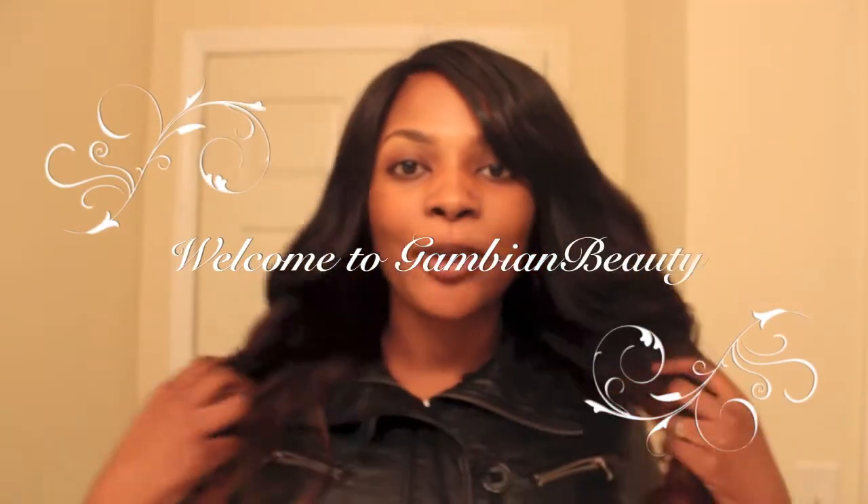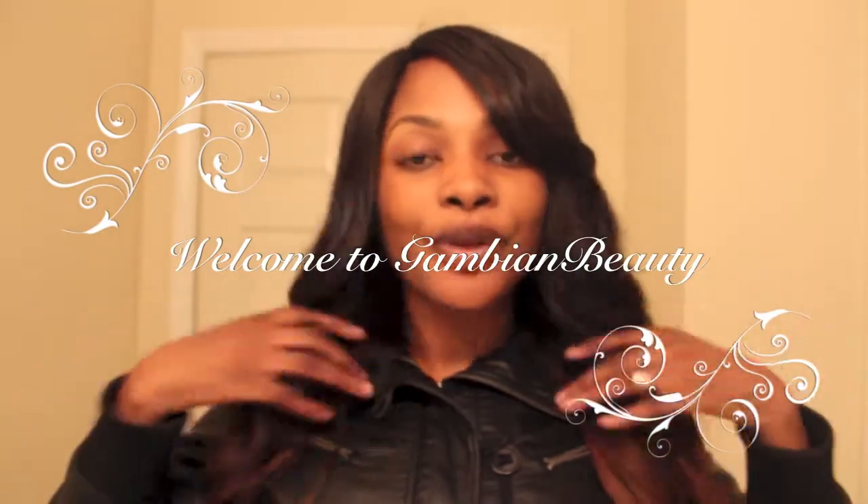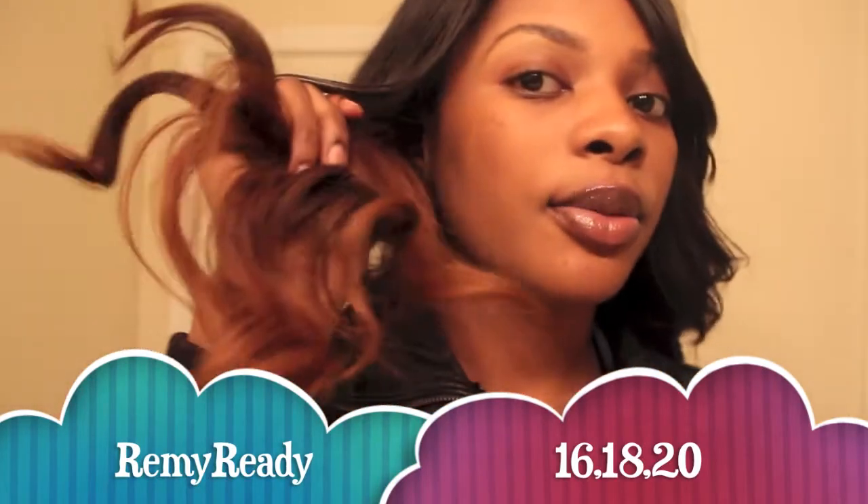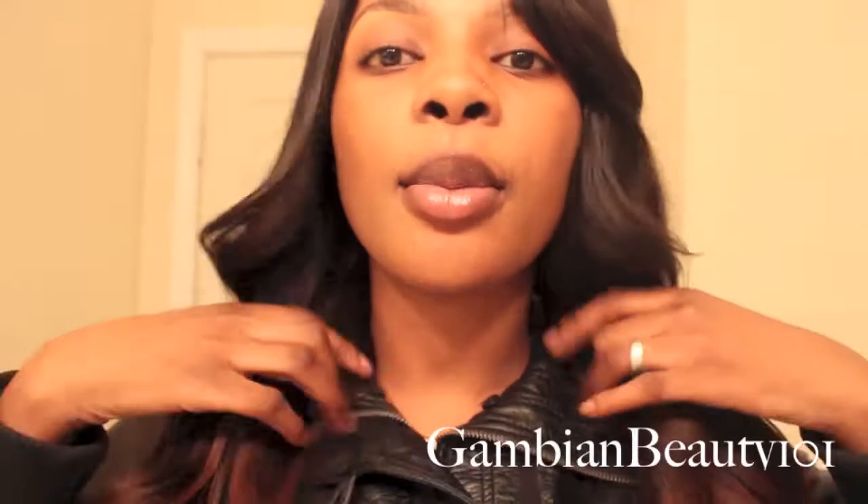Hi everyone, welcome to Gotme and Beauty 101. My name is Minzada. Today I'll be doing a three-week review of my Remi Ready Brazilian hair. I just got off work so I wanted to show you how it looks after a long day. I colored the tips a subtle ombre.